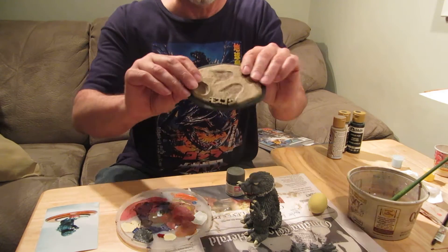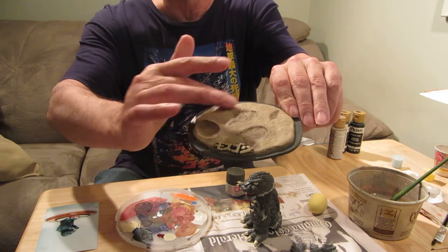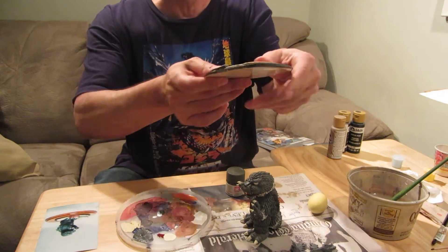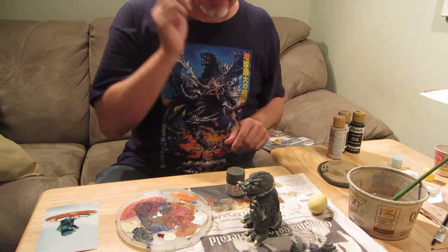I did a little bit more work on the base, pretty much just dry brushed a little bit, and dry brushed the top with a lighter tan. I don't want it to stand out a whole lot — that's kind of how I like it to be.